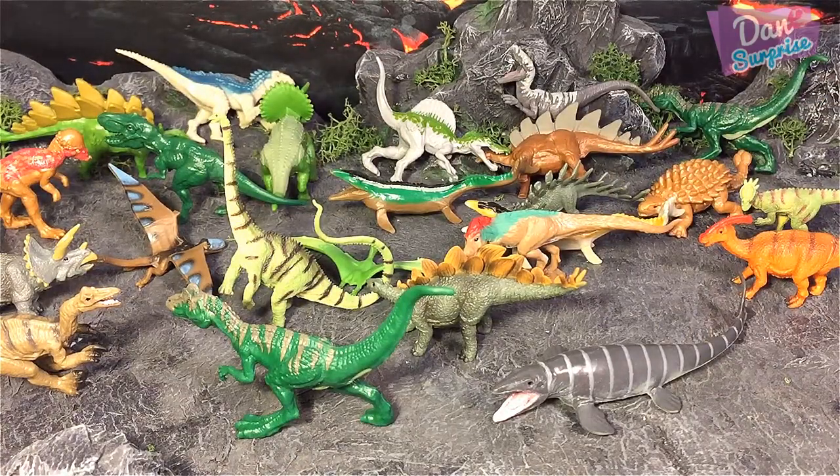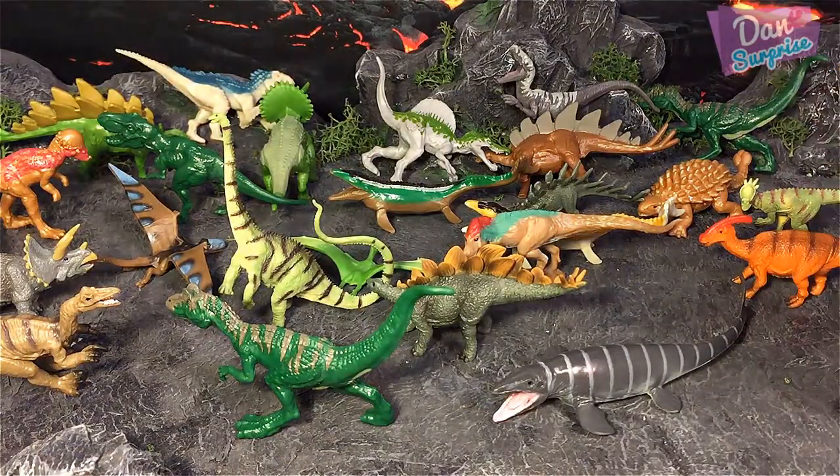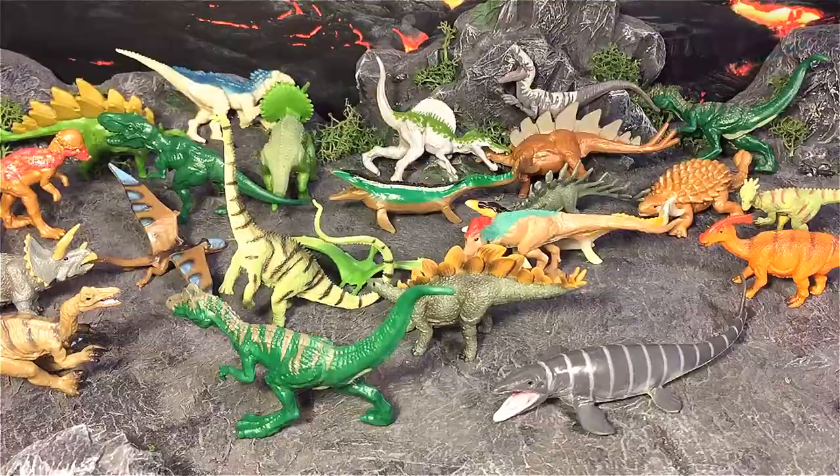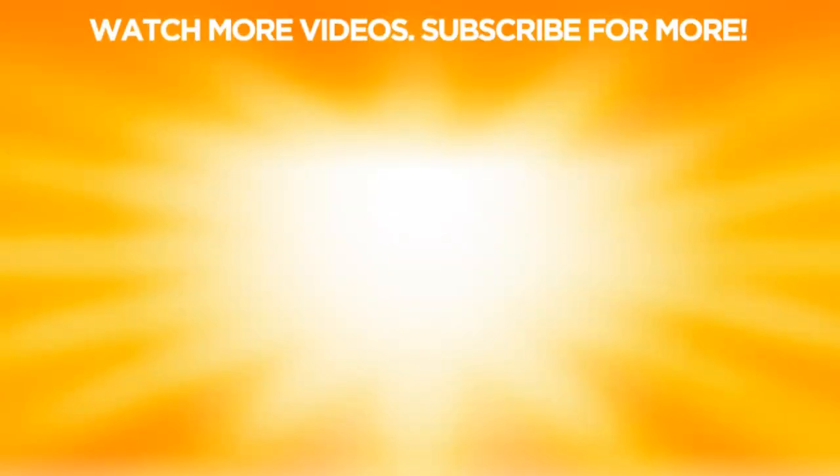Thanks for watching! If you like this video give it a thumbs up, share it, and leave a comment — I read every single one and I'm going to try to reply to each and every one of you. I hope you guys enjoy this and I'll see you tomorrow in the next video. Goodbye!